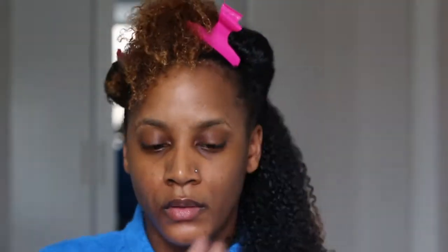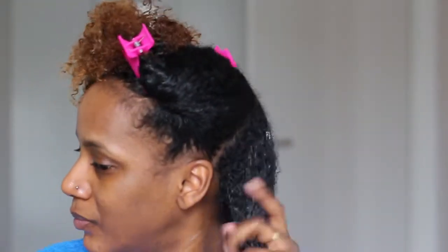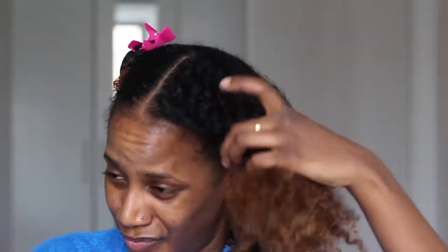I also finger detangle so that's why some hair comes out — not much but some. Then I take my serum and add that on top of my hair, on top of the moisture, on top of the Shea Moisture product I used before. It's very good, it helps to lock in all of that moisture, and then I continue to do the same thing throughout my hair.